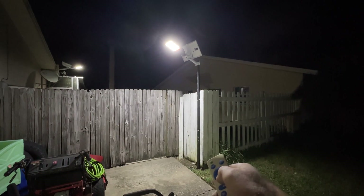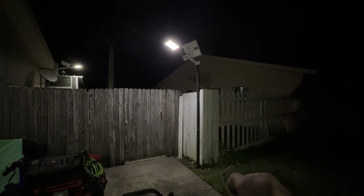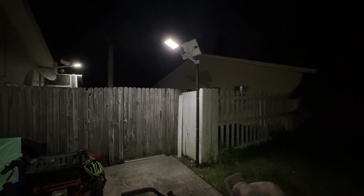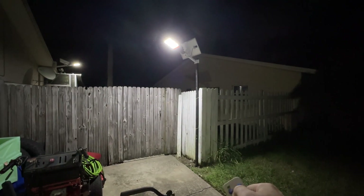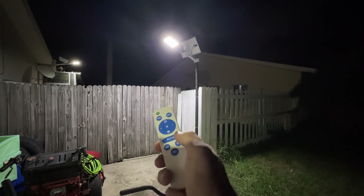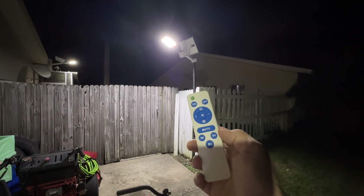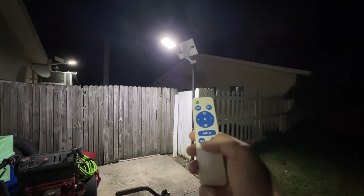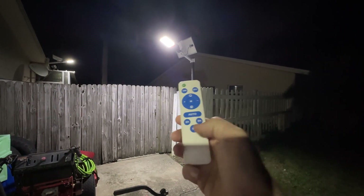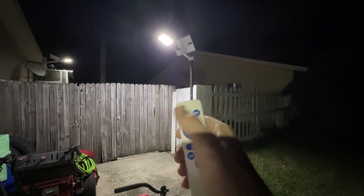I'll show you the different dimness settings. The dimmer the light, the longer it lasts. You have five different brightness settings. You can also put it in auto mode, which turns it off in the morning and on at night. You can also set timers for three hours, five hours, and eight hours, and there's an energy saving button as well.